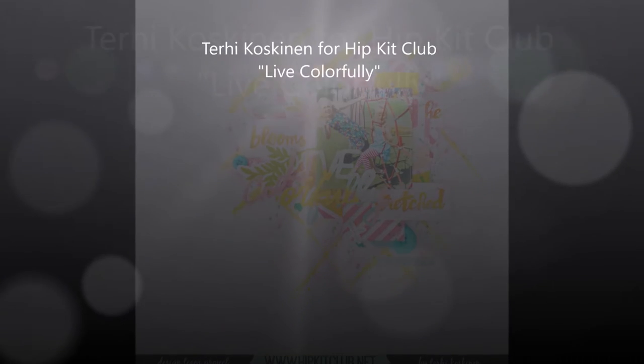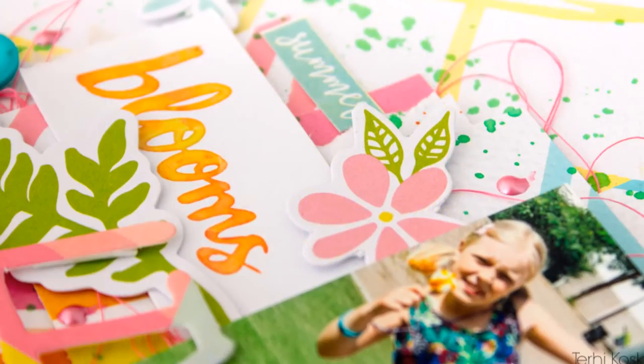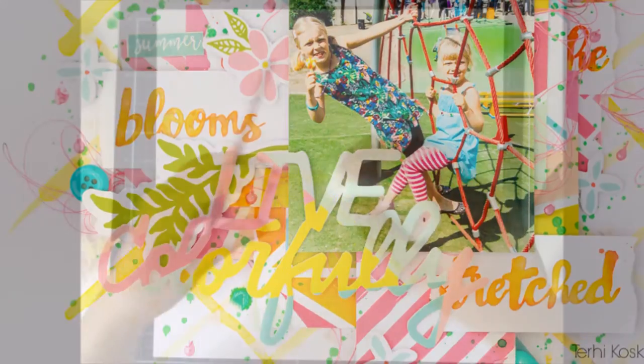Hey, it's Terhi here. Today I'm playing with June Hip Kids for the first time and I'm also talking about inspiration — what things generally inspire me and which was the one that inspired me here.